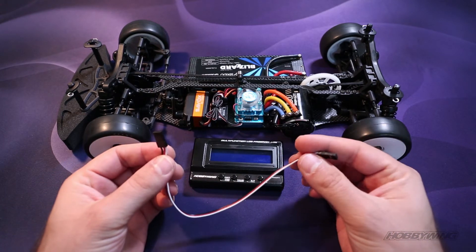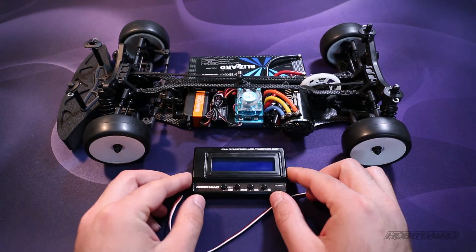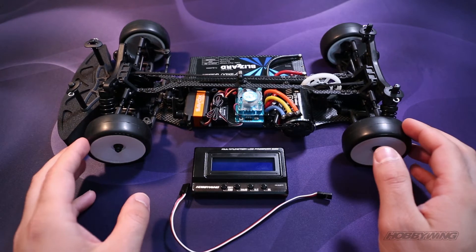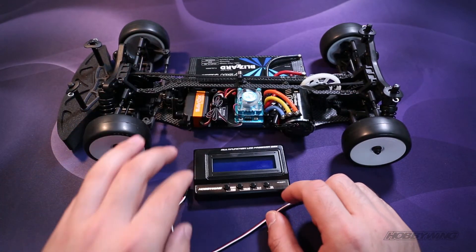What you're going to need is the jumper cable that comes with the LCD program box, the box itself, and have your ESC connected into your vehicle ready to go, also connected to the two-cell lipo pack.